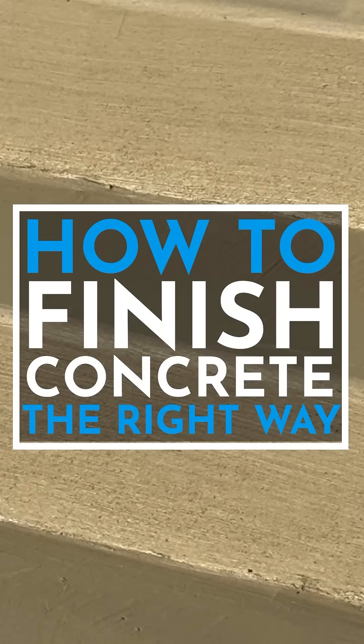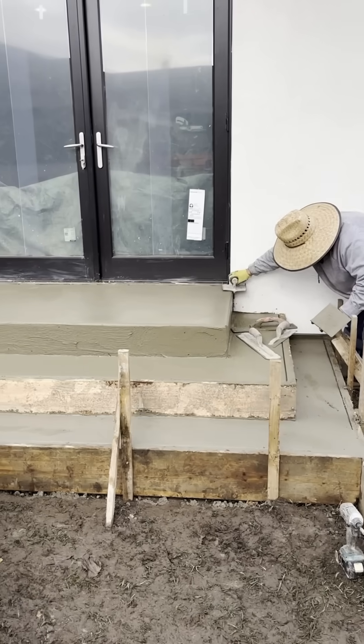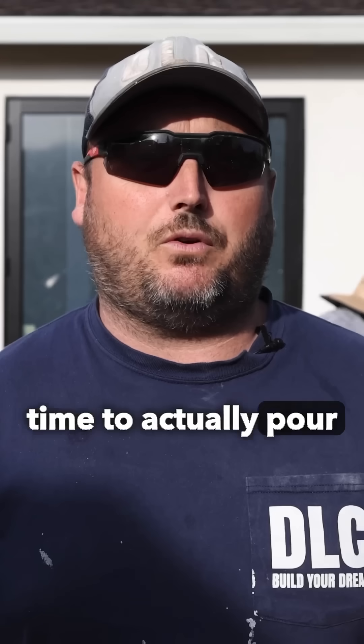How to finish concrete flatwork the right way. You can see behind me these guys are real professionals working on this step. They've done the calculations on the formwork, they've leveled everything perfect, and then when it came time to actually pour the concrete,